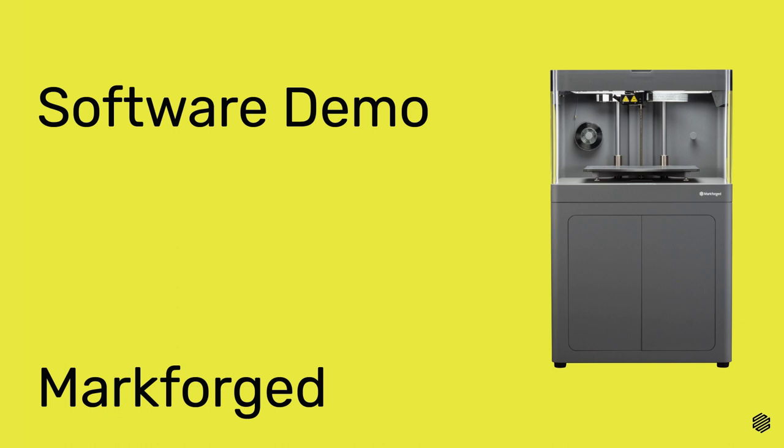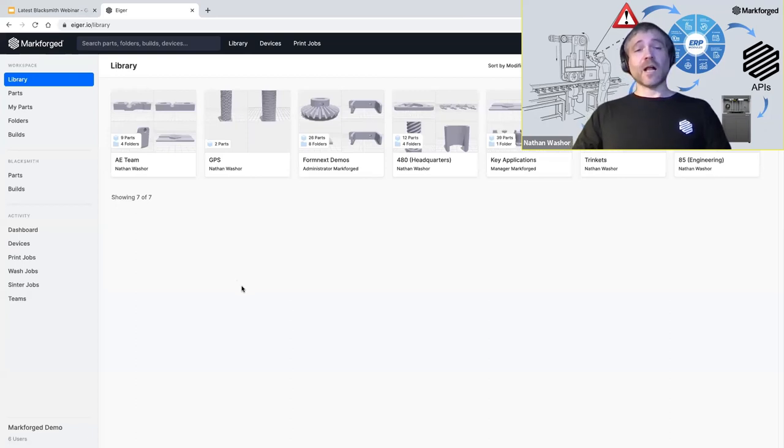Now we're going to give you a software demo. The first thing you have to do to begin printing Blacksmith parts is calibrate your printer. There's an easy-to-use printer calibration utility found in the printer's menu that runs on your printer. When you run this calibration, make sure you clean your laser of debris and smudges. The calibration procedure requires a calibration bed — you can buy these from the online store or talk to your VAR. Make sure you load your printer with onyx and carbon fiber. Start with your regular print bed and wait until you're prompted to load the calibration bed. Follow the on-screen prompts — this will take around two to four hours to complete. You'll want to rerun the calibration whenever your printer is moved or maintenance is performed.